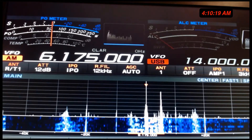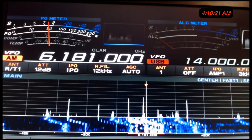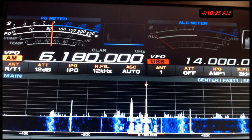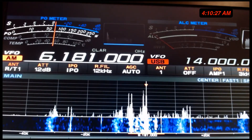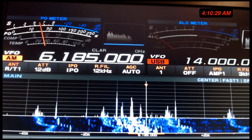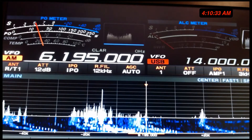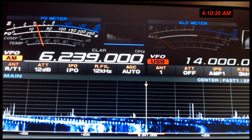Look, here's 6175. Just five kilohertz more — totally separate frequency. Five kilohertz more, another one. Shortwave is still here. It hasn't gone anywhere.